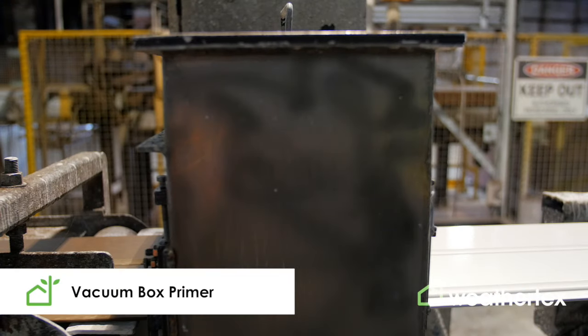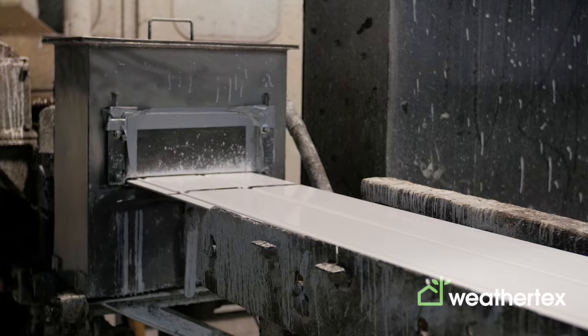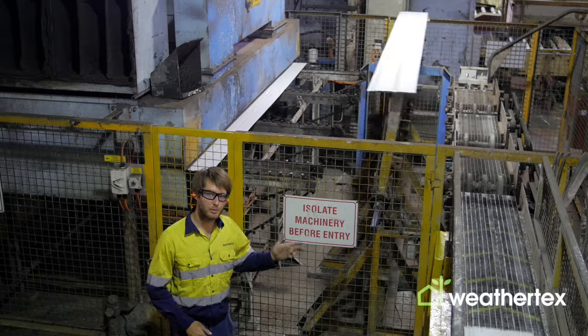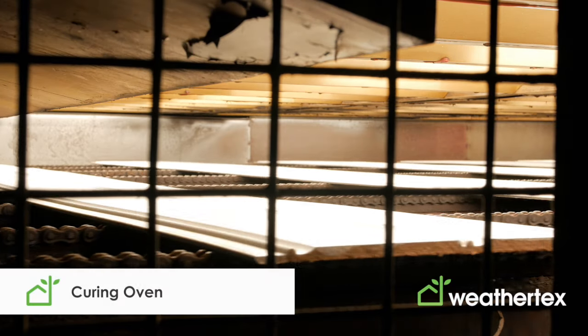A water-based primer is then applied to the board using a vacuum box process. The wet primer is then cured through a set of infrared ovens making it touch dry. The boards then enter a second curing oven to finalise the curing process.